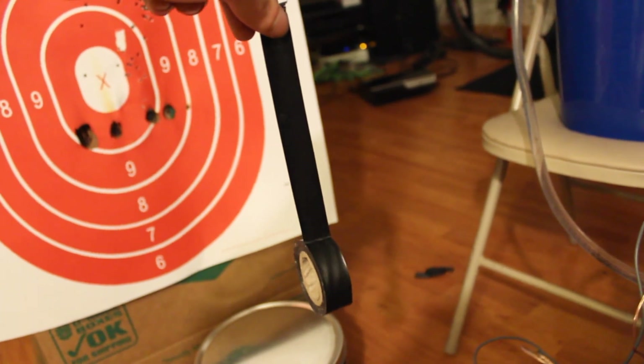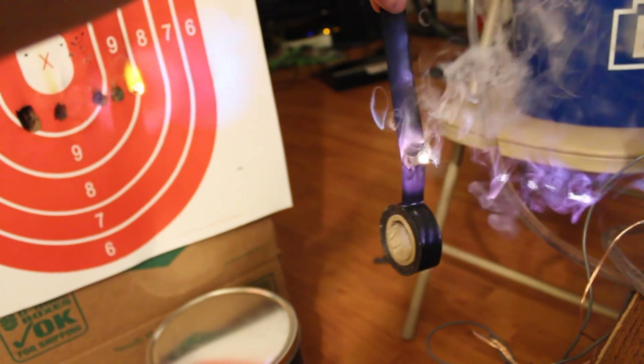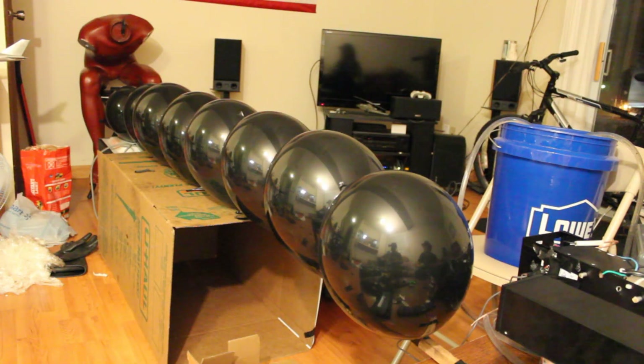Here's a piece of tape. Fire when ready. That's on fire! Oopsies.